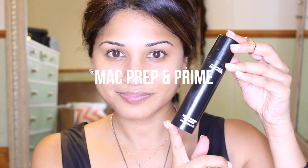I hate doing audio recordings but here goes. First, I'm going to use the MAC Prep and Prime all over my face. I tend to use this when I'm doing a lot of makeup.